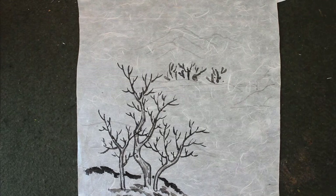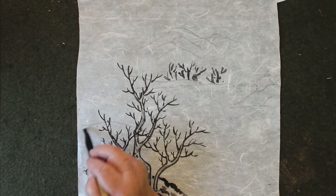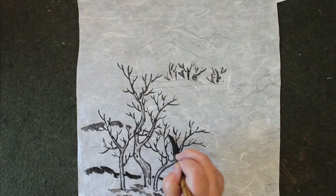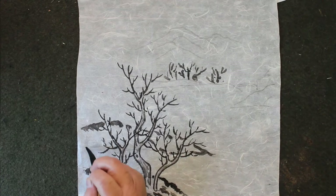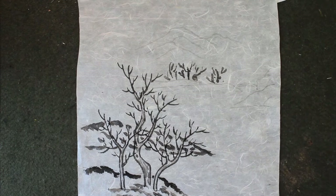We do the same, and then we go a little further away. I use the middle — a little light ink. Same thing, just use the side brush. Also for the further away one.